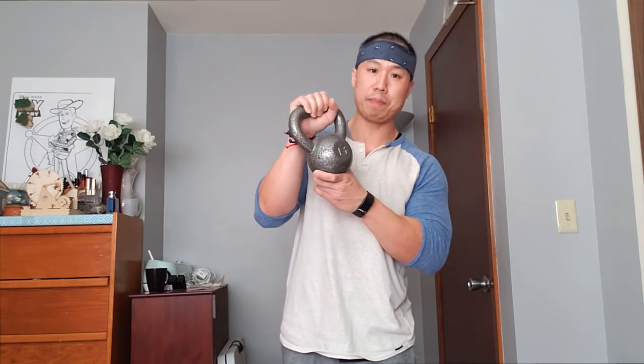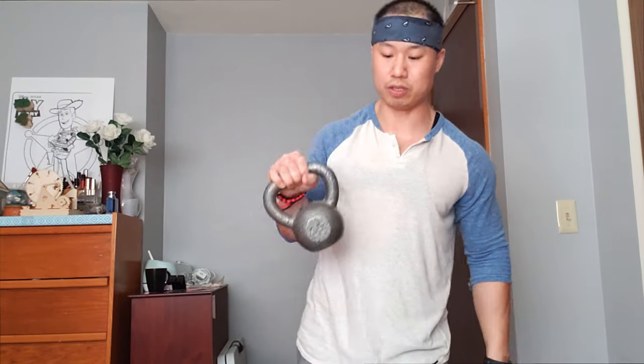Hey guys, welcome back to my channel, it's Donnie here. Today I'm going to show you guys 10 of my favorite arm workouts that you can do at home. You're going to need some type of a bar — I actually have an EZ curl bar — two 45-pound plates, four 5-pound plates, two 10-pound plates, two 10-pound dumbbells, and a 25-pound dumbbell.